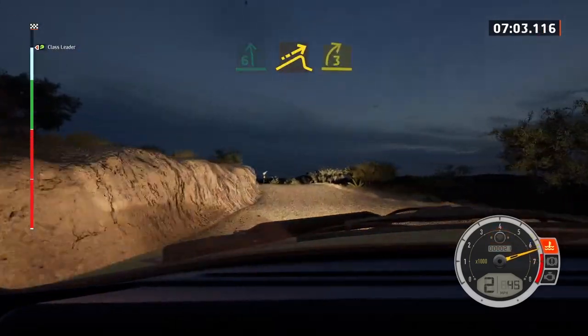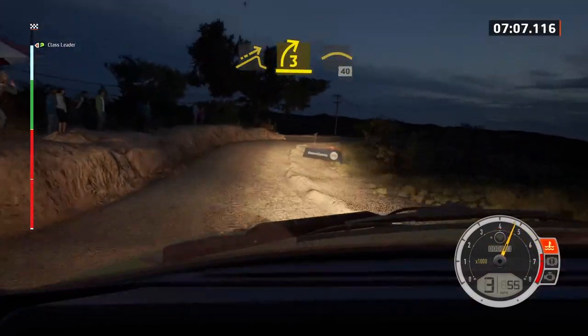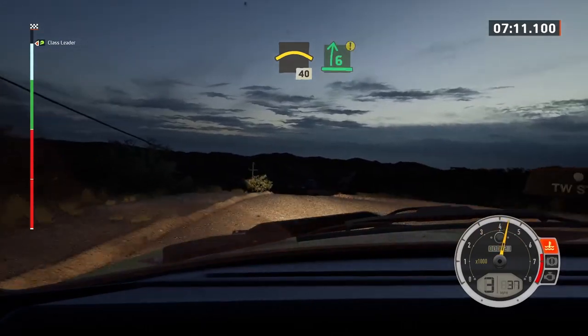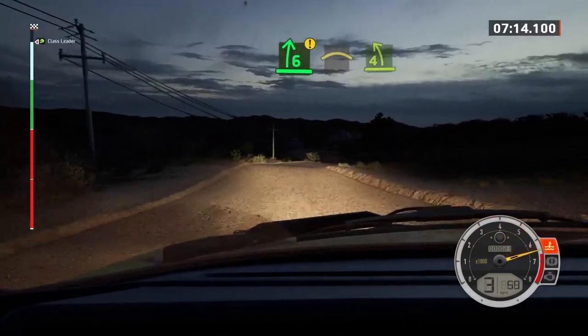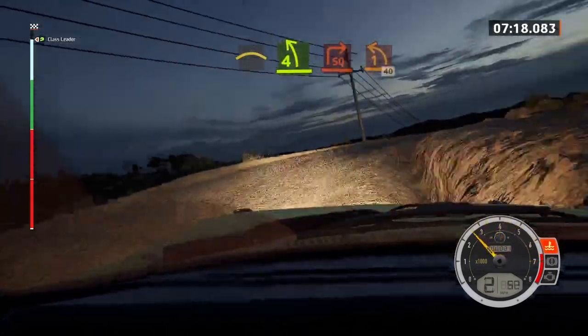And jump, into lead three right, tightens, through junction, into crest, 40. Caution, six right, keep right, over crest, into four left short, and square right, and square right, to one left, over to the crest, have a puncture.